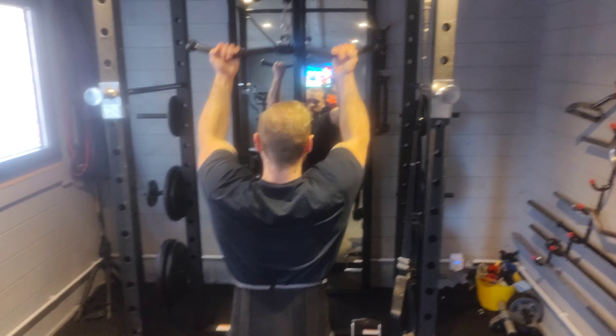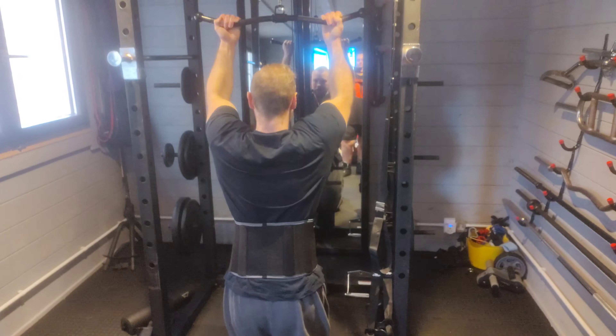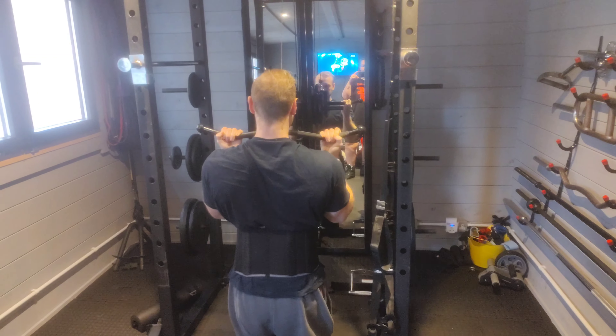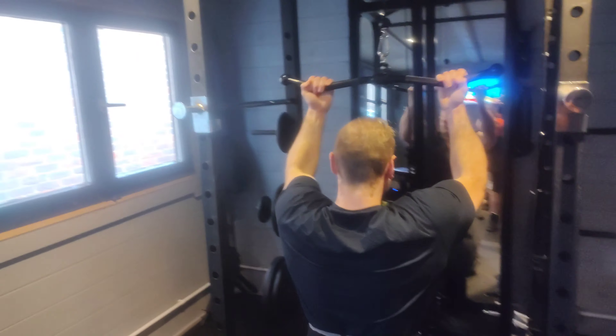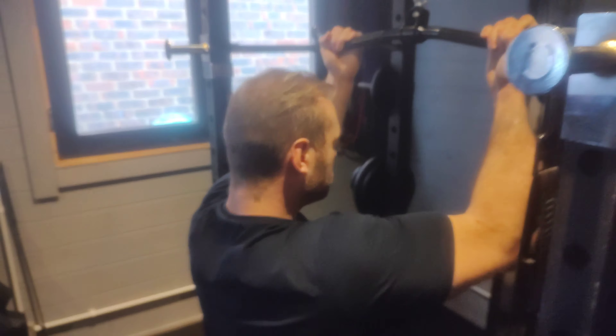As you can see, we're doing an underhand lat pulldown. To maximise recruitment of the lower back, I'm having a bent knee whilst on the floor — essentially kneeling — so my spine is in a neutral position, which is safer. This also limits the weights I can possibly use.